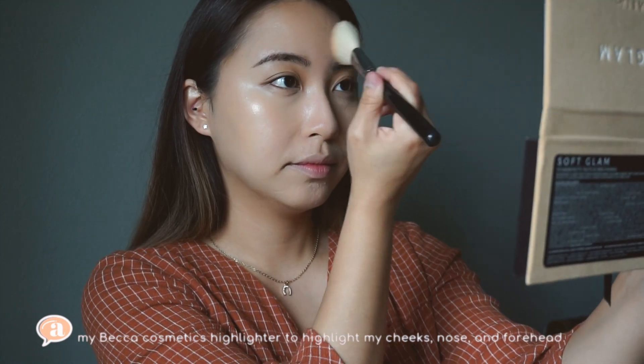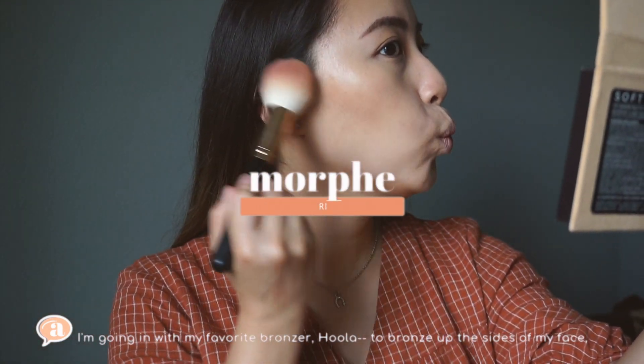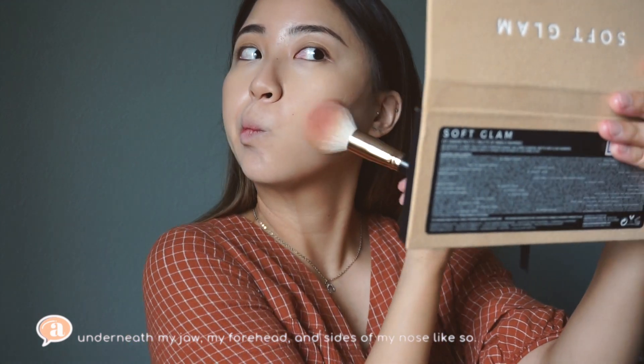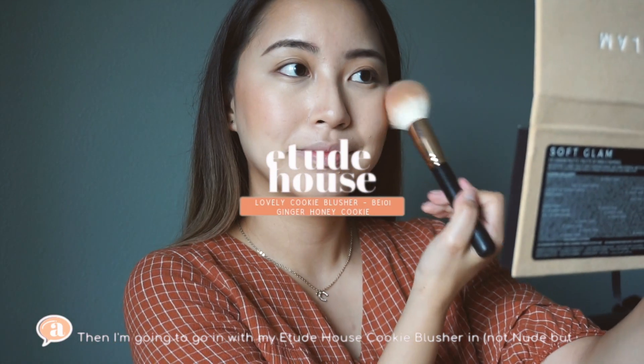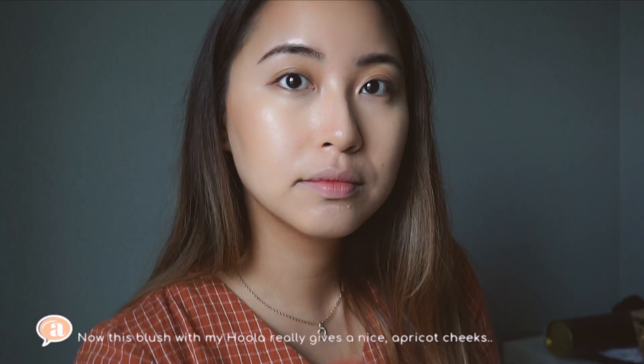And my nose and a little bit of my forehead. I'm going in with my favorite bronzer, Hoola, to bronze up the sides of my face, underneath the jaw, my forehead, and the sides of my nose. Then I'm going in with my Etude House Cookie Blusher in nude to bring some warmth back into my skin.